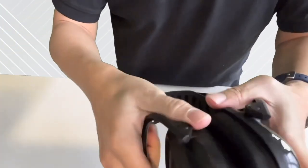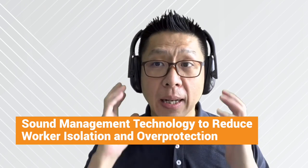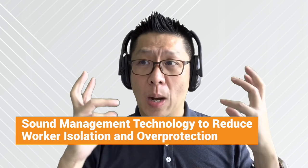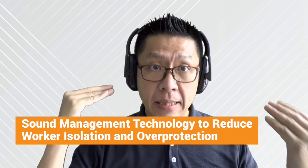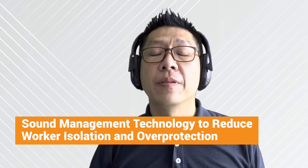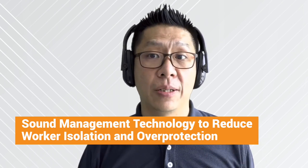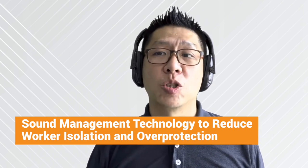Let me put it on again. There's one more unique feature — it has a sound management technology that improves employee safety by blocking out harmful noises while allowing voice and signal to be heard naturally. This is an innovative technology that allows speech frequency to be heard with less distortion, to avoid workers' isolation and overprotection on the job, which can be hazardous at the workplace.